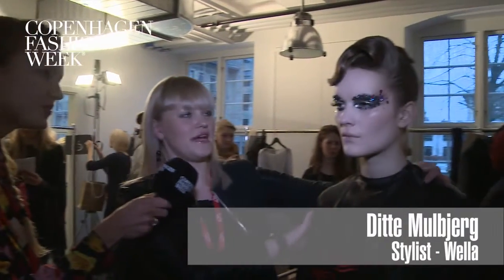Hi, Didin. Hi. Talk to me about this beautiful hairdo. Well, we made this beautiful hairdo into a lot of different sections with different fragments.